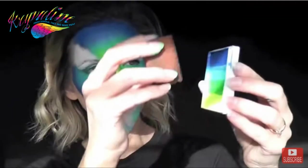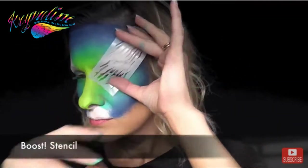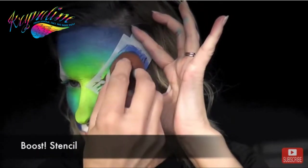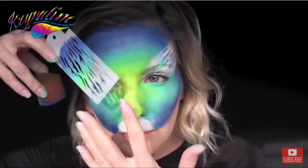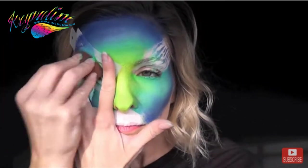Next, using a small petal shaped sponge I'm going to load up the green, the teal, and the blue, and then use one of my Boost stencils in an animal print in order to make a multicolored effect over the white area of the eyes.